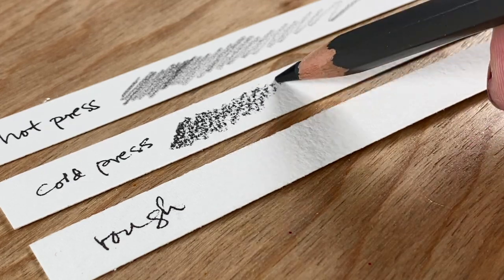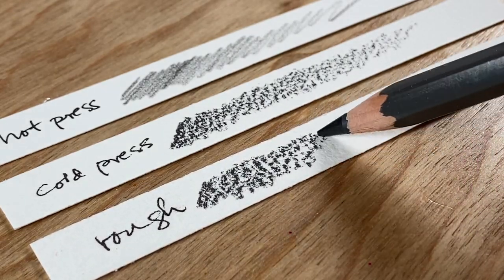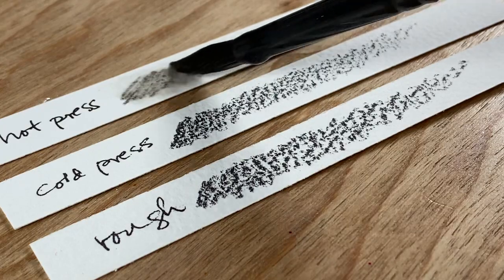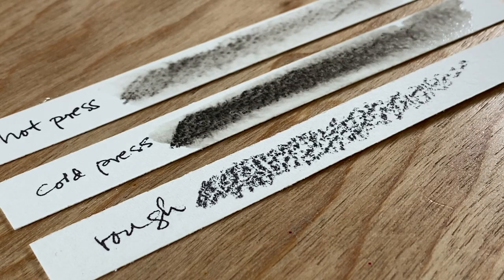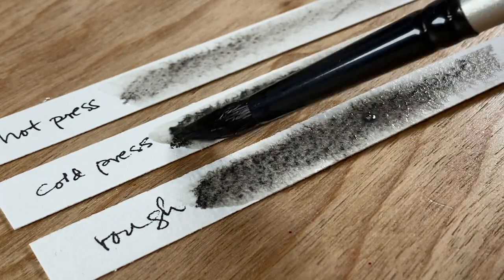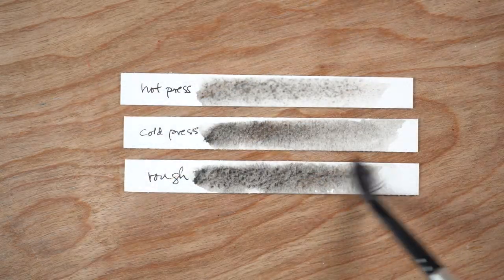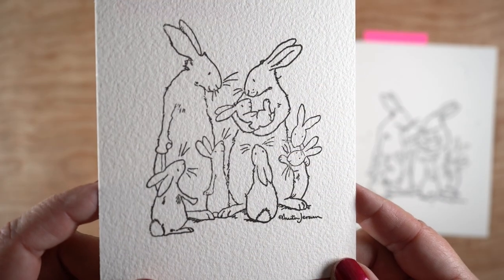Little swatches here show you up close what these textures look like. The hot press is incredibly smooth, the cold press has a really nice texture to it, and the rough has a wider texture — meaning the peaks are further apart, so you get a bigger texture. The water fills in all the valleys. Sometimes, depending on technique or pencil quality, you need to go back and forth a little bit to melt the color out and push it around so it more evenly works its way into the valleys. Most good watercolor pencils will melt out to a nice smooth result as you do a graduation of color.